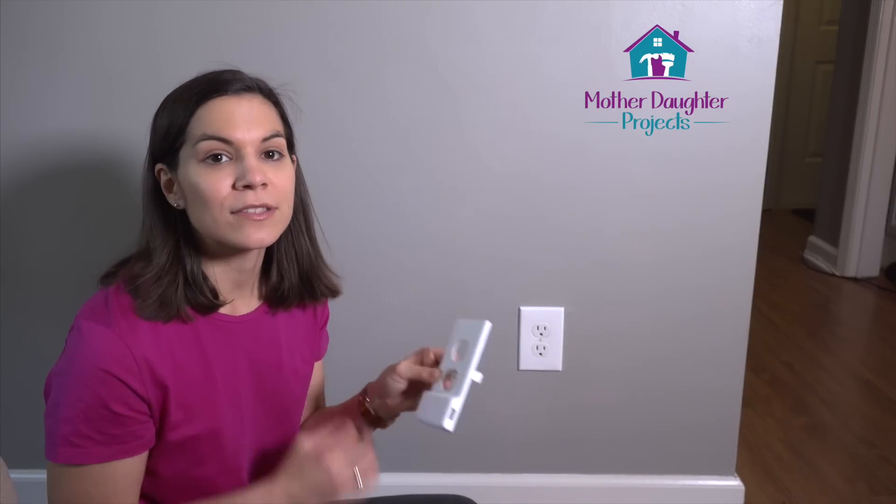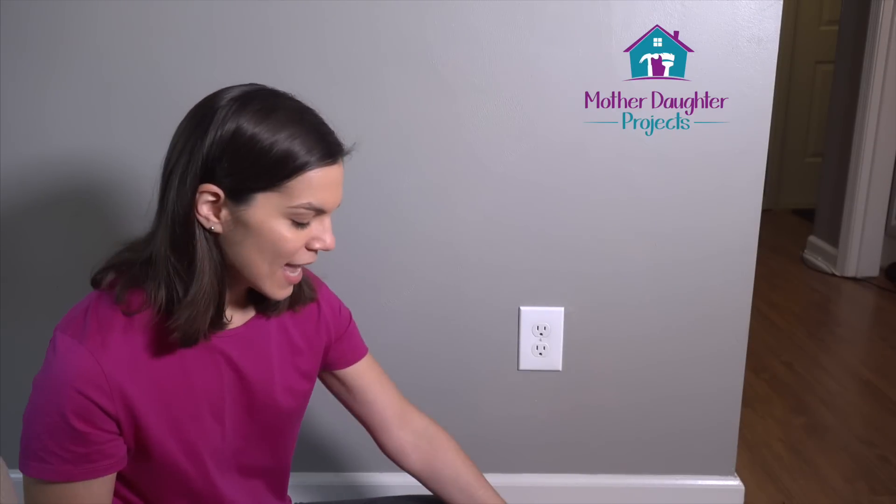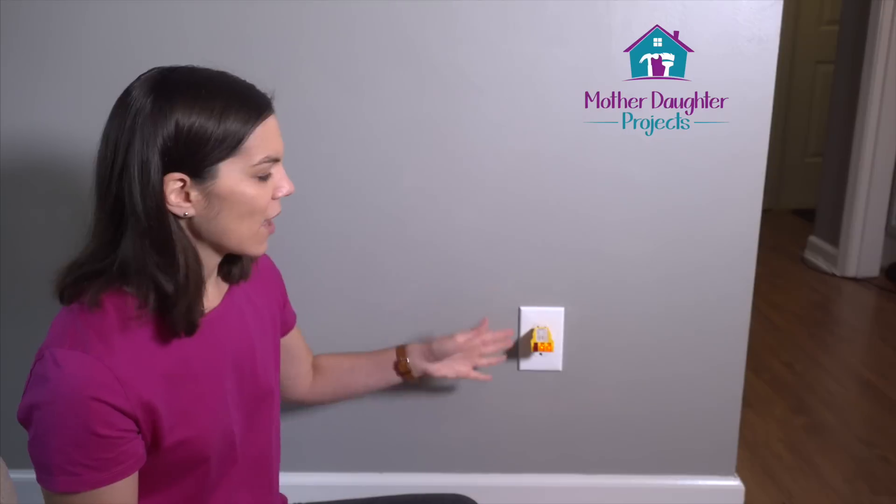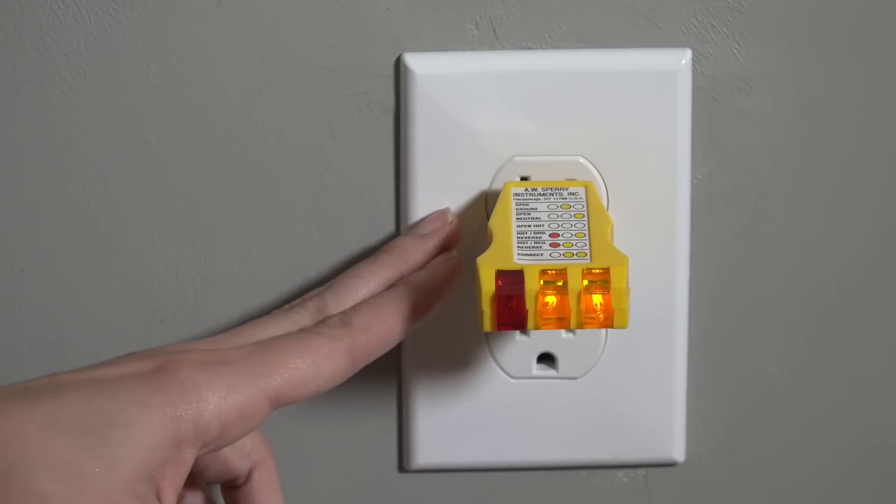I'm going to show you how to install this. The first step is you want to turn the power off to your outlet. I'm going to plug in this outlet tester, but you can plug in a lamp or anything that you can tell if the outlet is not receiving power anymore. Mom's at the circuit breaker box and she's going to turn off power to this plug right here.